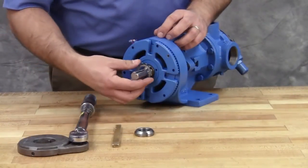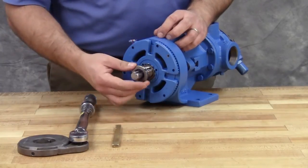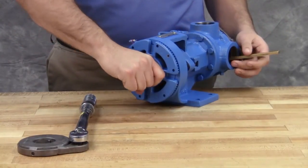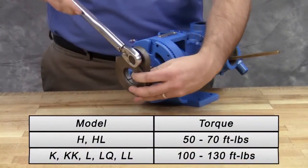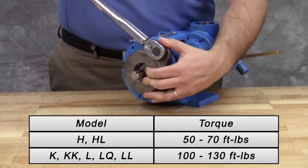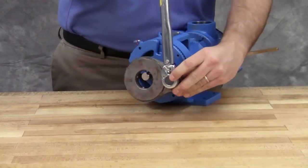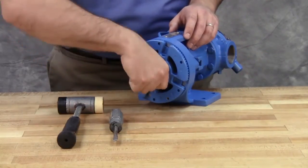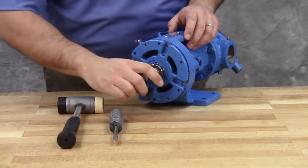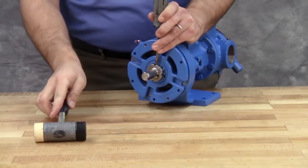Put the lock washer and lock nut on the shaft. Insert a length of hardwood or brass through the port opening between the rotor teeth to keep the shaft from turning. Tighten the lock nut to 50-70 foot-pounds of torque for size H and HL pumps, or 100-130 foot-pounds of torque for larger pump sizes. Bend one tang of the lock washer into the slot of the lock nut. If the tang does not line up with the slot, tighten the lock nut until it does. Failure to tighten the lock nut or engage the lock washer tang could result in early bearing failure and damage to the pump.